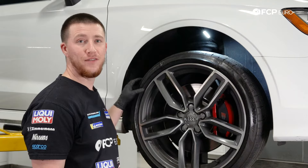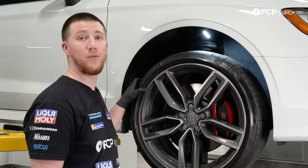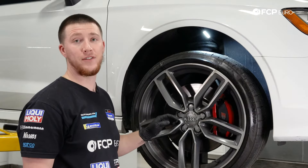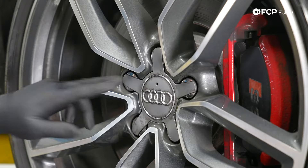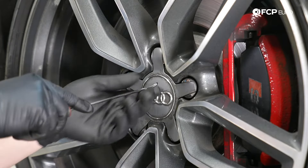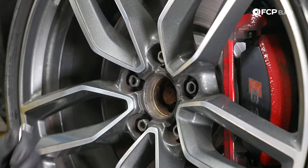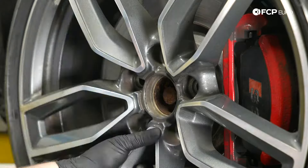We're starting on the passenger side of the vehicle because the passenger side has the brake pad wear sensor; however, the steps are the same on the driver's side — it just does not have the brake pad wear sensor. First, locate the lug cap. There's a hole right here — use a 90-degree hook pick, lightly tug, and it comes right off. Now remove the five 17mm lugs to remove the wheel.